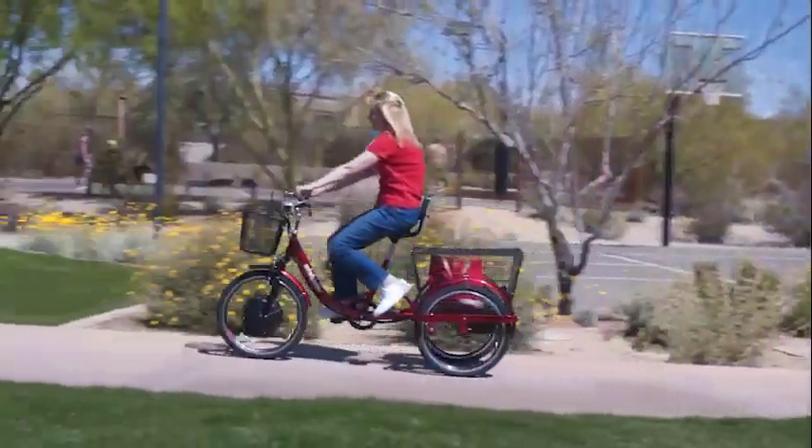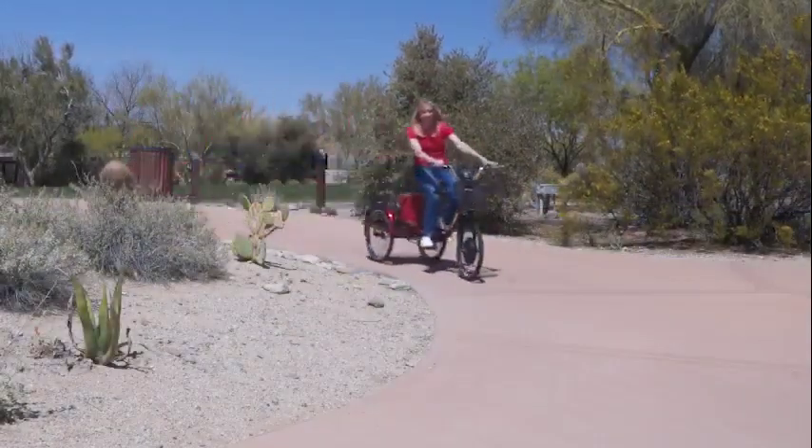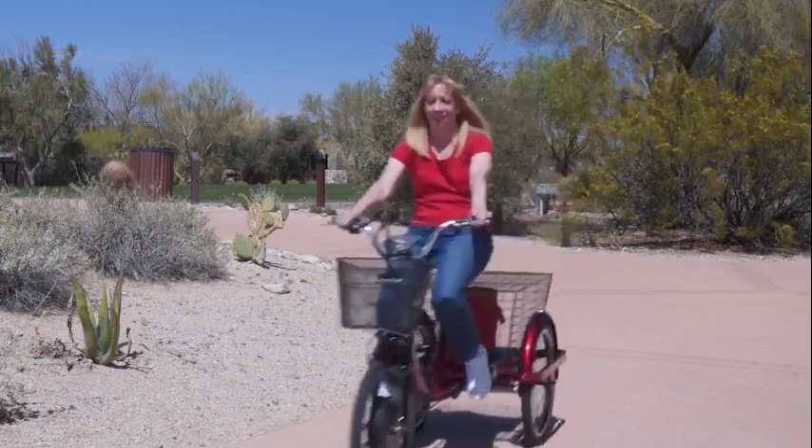The new E-Wheels EW-29 electric trike is the perfect way to get around town when you want to get in a little exercise, a lot of exercise, or none at all.